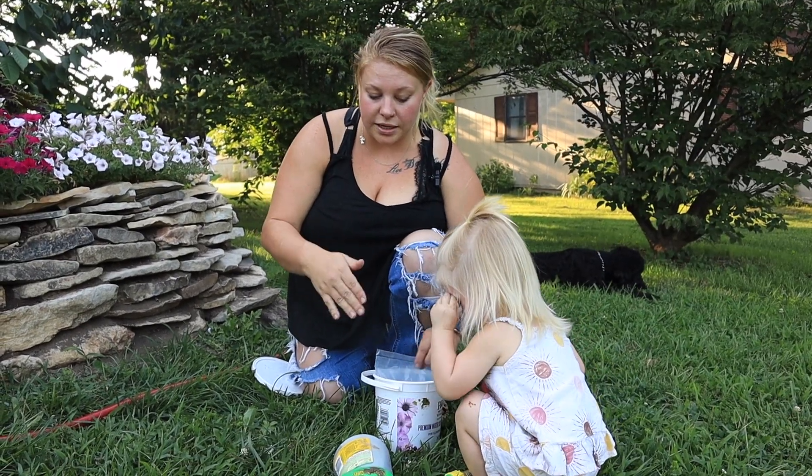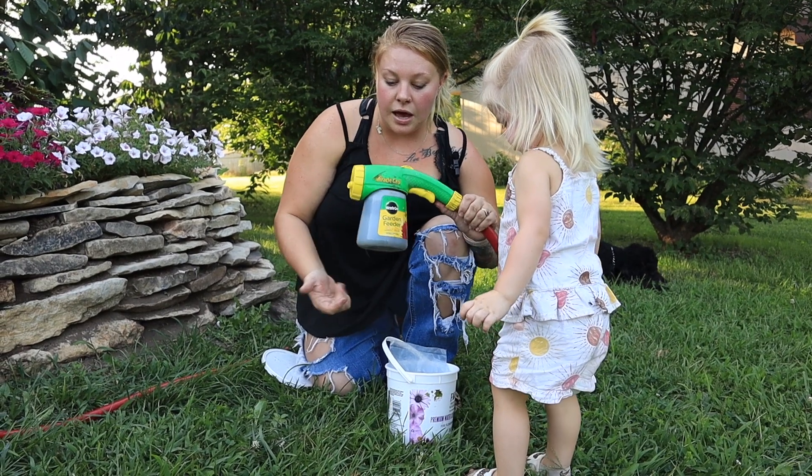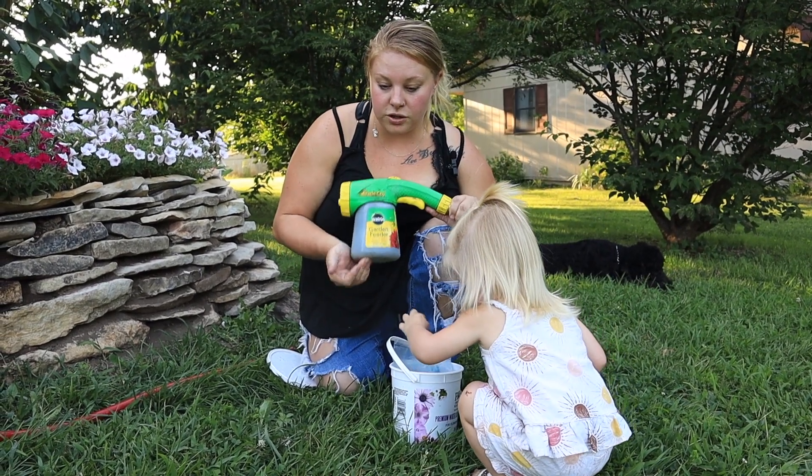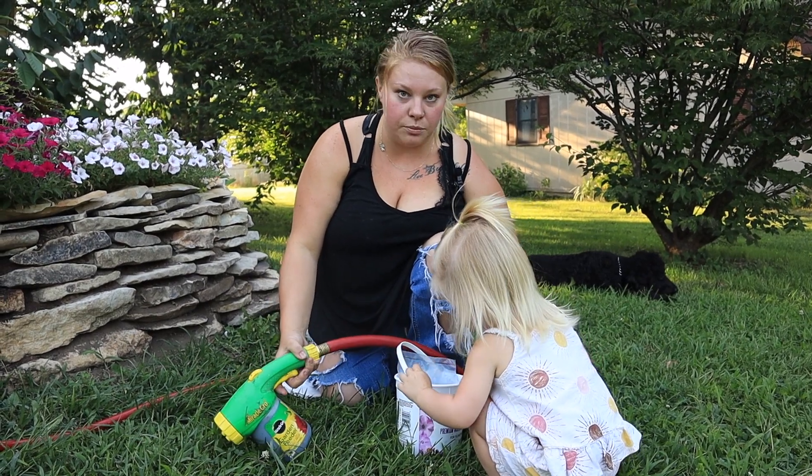I've really been running out near the end. I'll show you how to know if you're running out of fertilizer, but I've been running out before I get completely to the end and I have to put another scoop in. So I just went ahead and put three scoops.